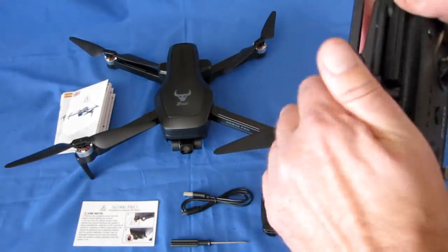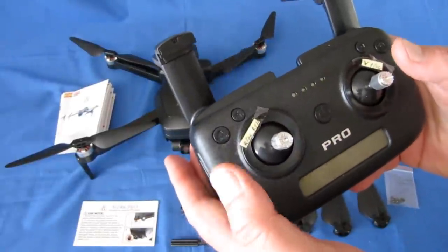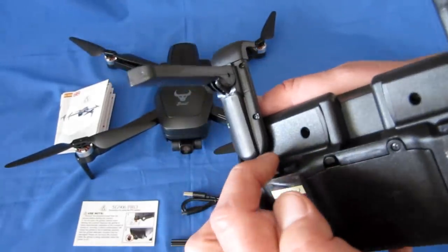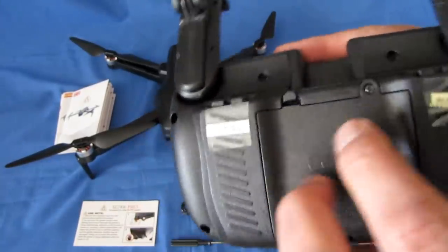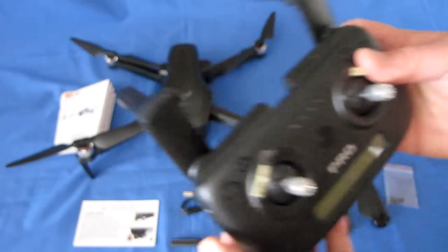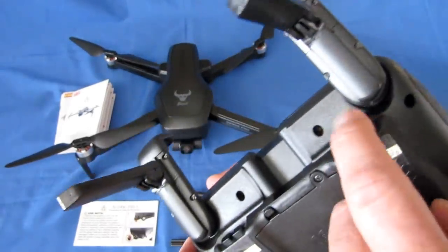Let's go over the controller. It has what appear to be fake antennas, and a phone holder where you can slide your phone in to view the video. This is only available in Mode 2, so throttle and yaw are on the left stick, pitch and roll on the right. On the back are four buttons: the left pair tilts the gimbal up or down remotely. The center button activates headless mode. Another button is for automatic takeoff and landing once the motors are started. To start the motors, bring and hold both sticks down and out or down and in, then apply throttle or press the auto takeoff button.